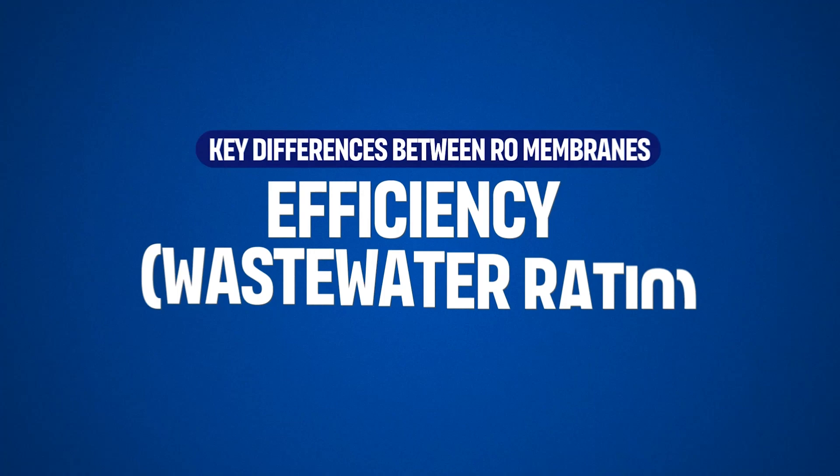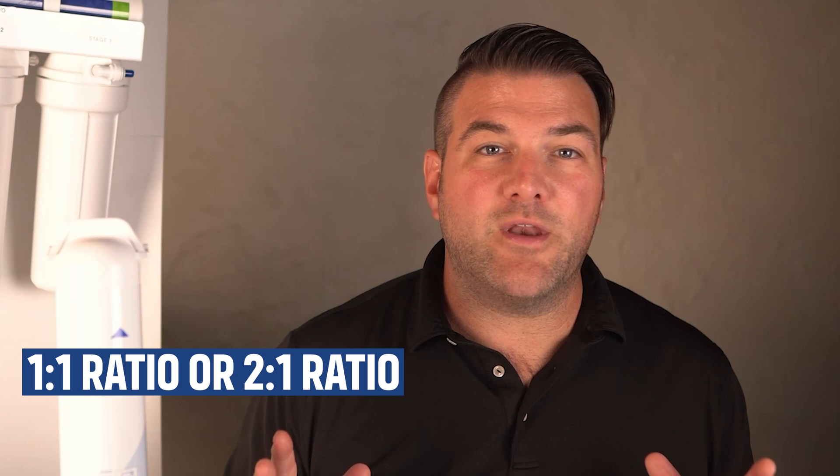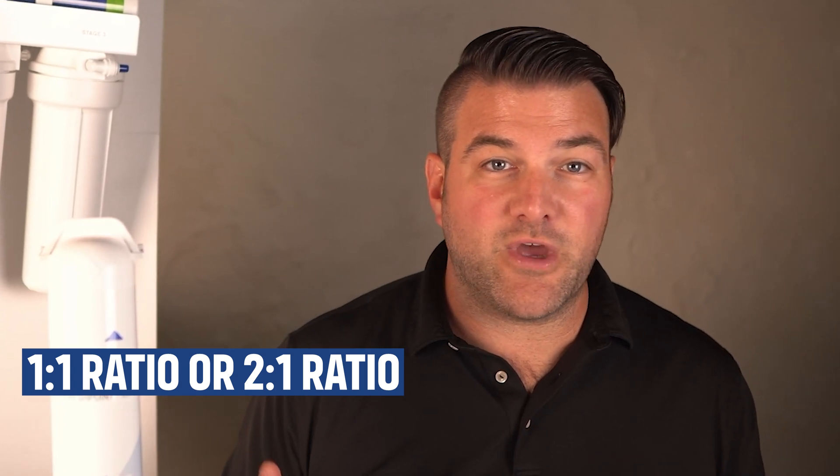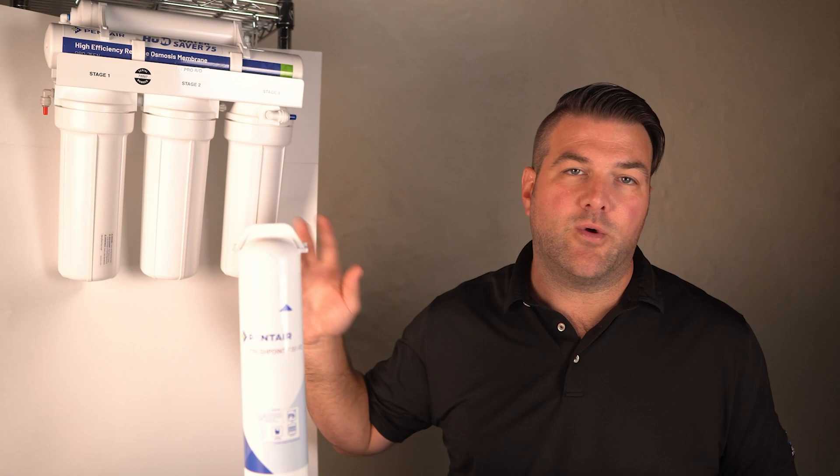The ratio of purified water to wastewater varies between systems. Traditional RO systems can produce 3 to 4 gallons of wastewater for every gallon of purified water — a 4-to-1 ratio. Newer or more efficient systems may have a 1-to-1 or 2-to-1 ratio, which reduces water waste. The Hume SafeWater 75 has a 1-to-1 ratio, making it a high-efficiency unit.